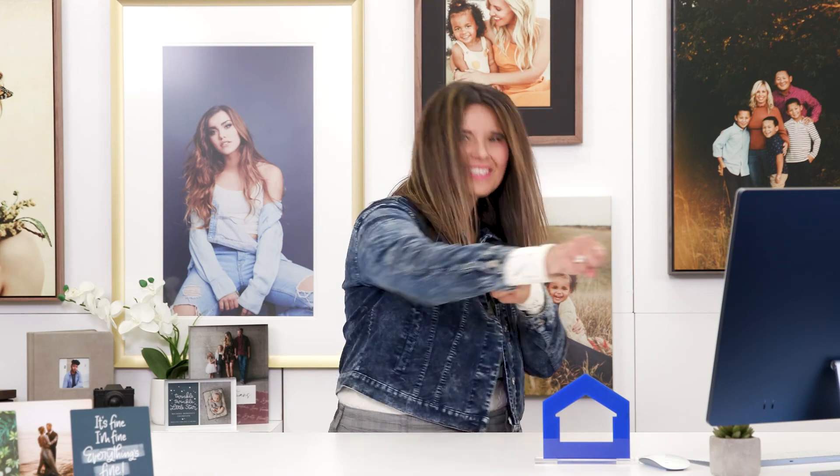Hey everyone, thanks for checking out White House Custom Color on YouTube. Check out the information below, and don't forget to smash that subscribe button.